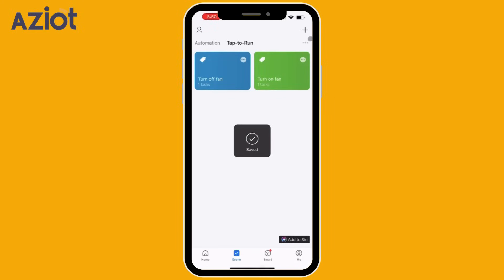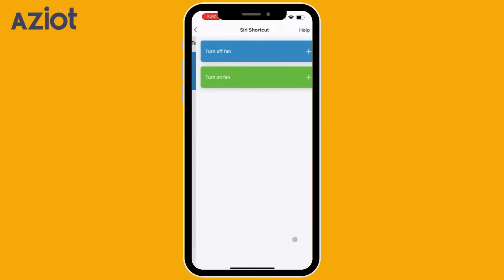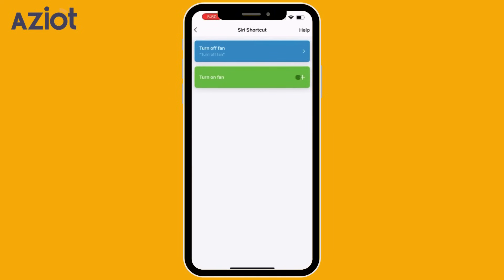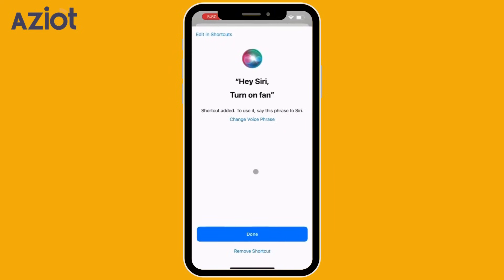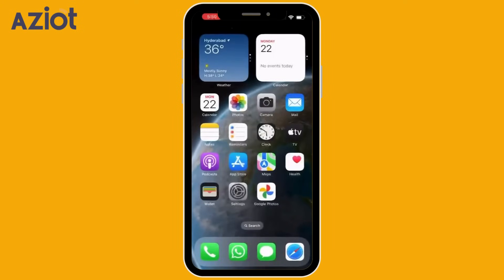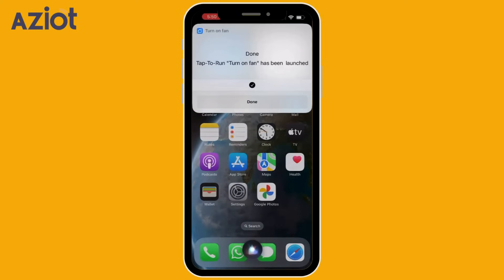On the Tap to Run screen, navigate to the bottom right corner and select Add to Siri. Click Plus and Done. Similarly, add the Off command to Siri. Let's check the voice command: Hey Siri, Turn On Fan. Okay, done.